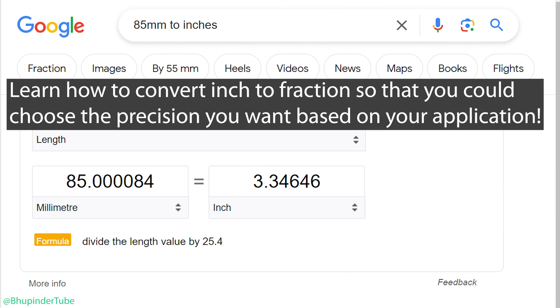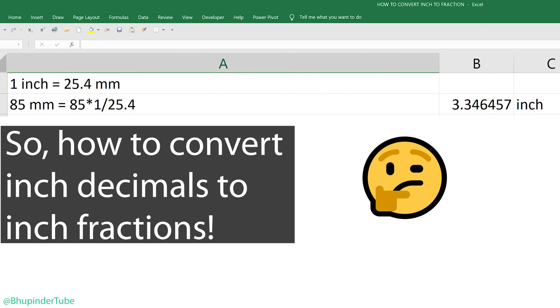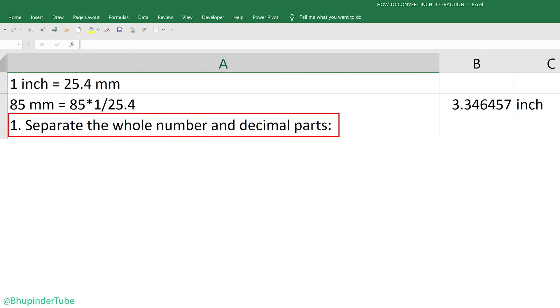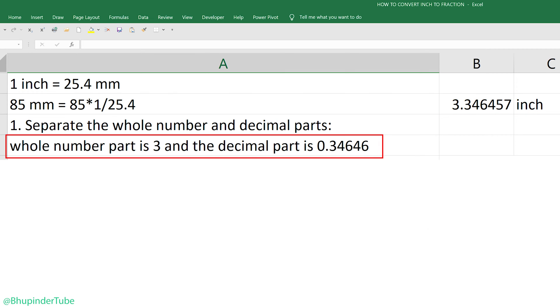If you ask Google to convert millimeters or any other units to inches, the result would be in decimals. So how could we convert inches in decimals into inches in fractions? Step one: separate the whole number and decimal parts. I'll use 3.3464 inches as an example, so the whole number part is 3 and the decimal part is 0.34646.